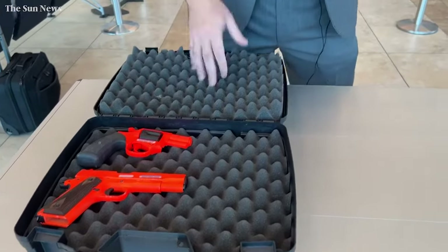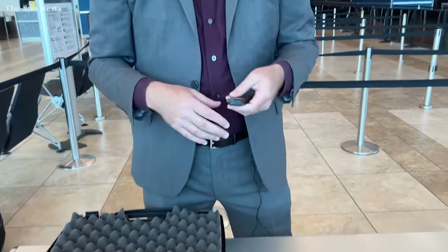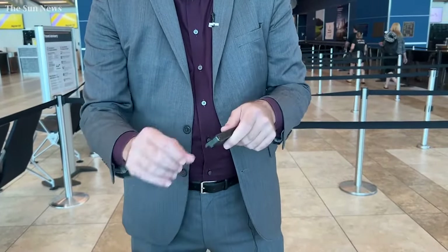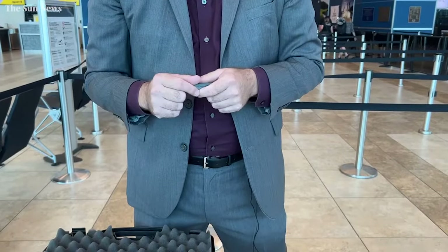Ammunition can travel in the same box, but it needs to be stored separate from the firearm and in a steady state. We don't want loose ammunition rolling around on the inside of the box. If you have the magazine that came with the firearm, you can leave the ammunition in it, but check to make sure it doesn't fall out. If you shake it and the rounds come out and the spring is loose, you're going to want to find another way to package your ammunition.